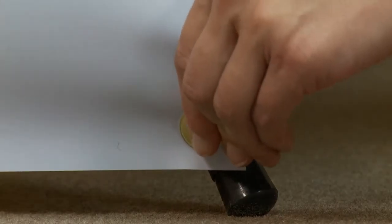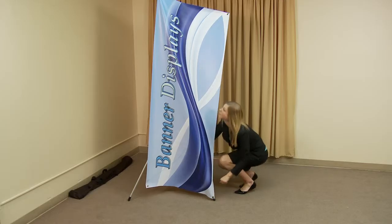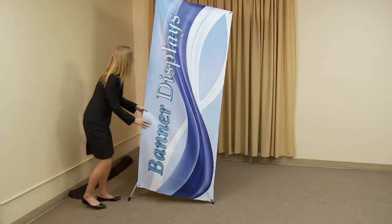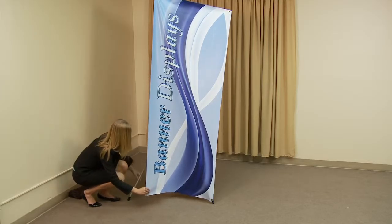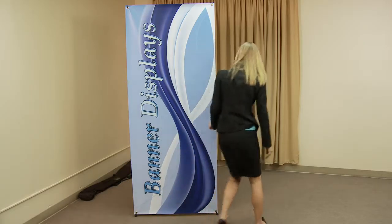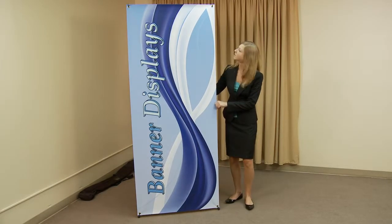Next, pull the banner downward and slip the lower grommets onto the bottom hooks. It is important not to force a banner that is smaller than the recommended size, as it may cause damage to your display. Once set, the Taurus banner display is complete and ready to use.